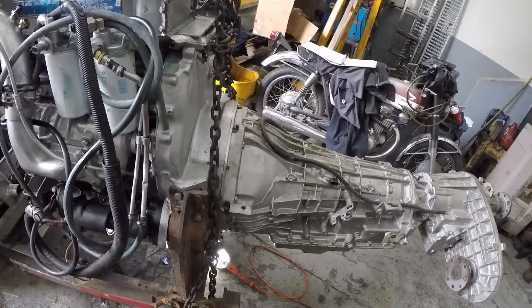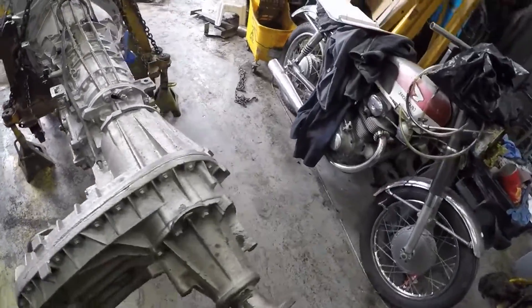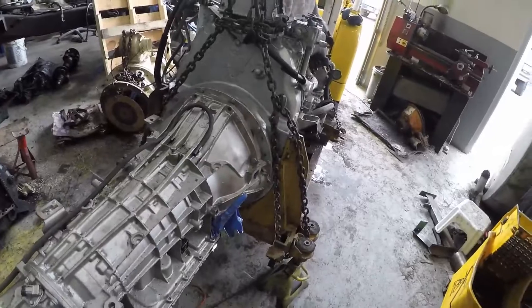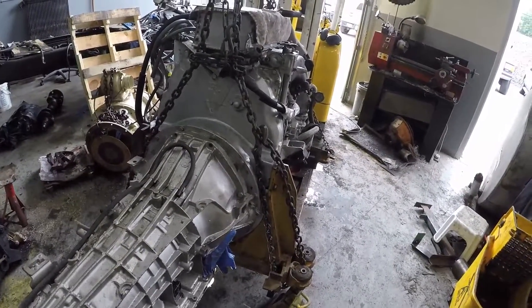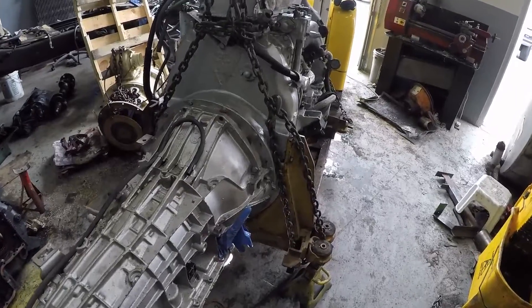But the 5R110 is shifting really nicely, thanks to HP Tuners. Thanks for watching guys, and stay tuned for further updates on this build. Take care.